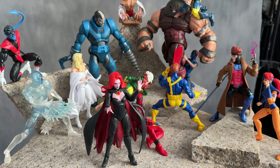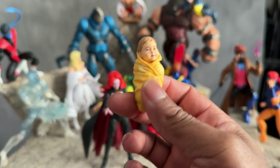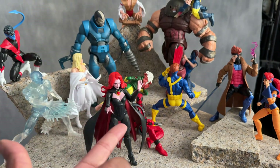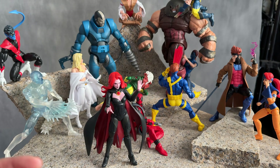And Emma Frost. But yeah, I thought that Cable was Jean Grey and Cyclops' son. But come to find out it's Madelyne Pryor — aka the Goblin Queen — and Scott aka Cyclops. This is their son.